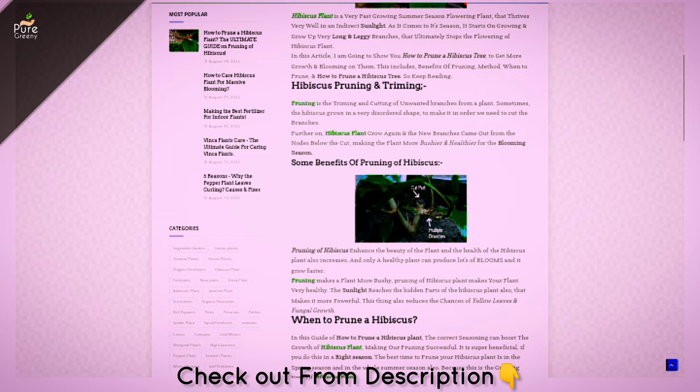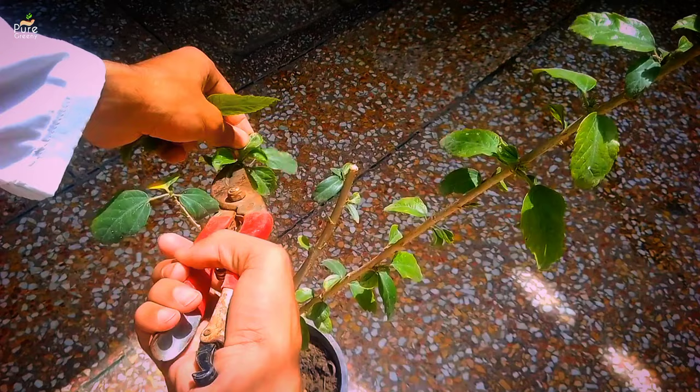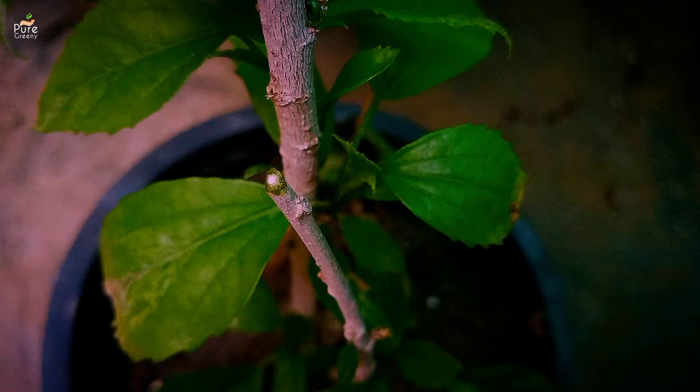A detailed article on this topic is also added in the description box, you can check that out later. Now let's know how to prune a hibiscus plant properly. After disinfection, cut the branches a little. Make a cut at 45 degrees and leave the plant to grow on its own. Try to use a sharp cutter. You can also apply a fungicide powder on the cut, but it is not necessary. The cut part is a sensitive area — don't spray water over there.